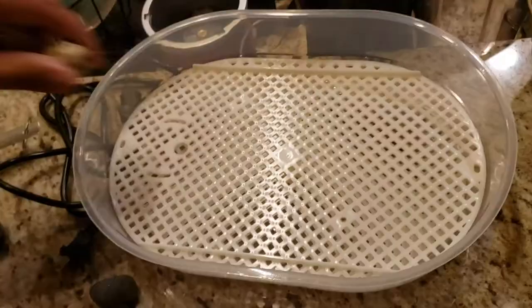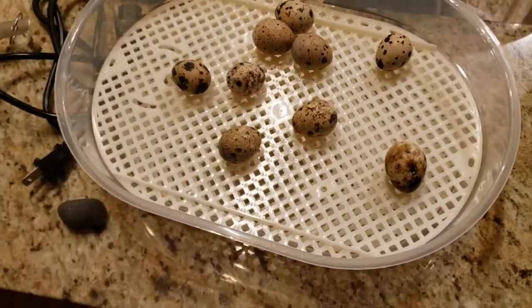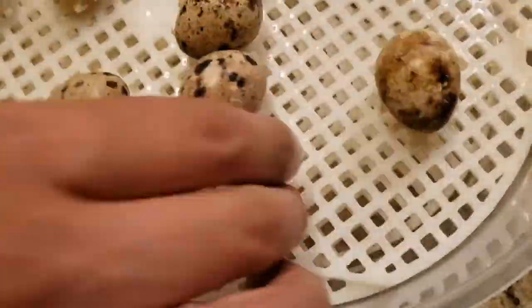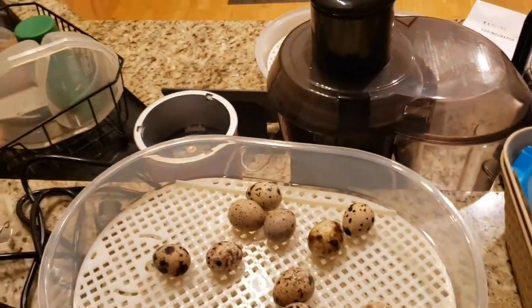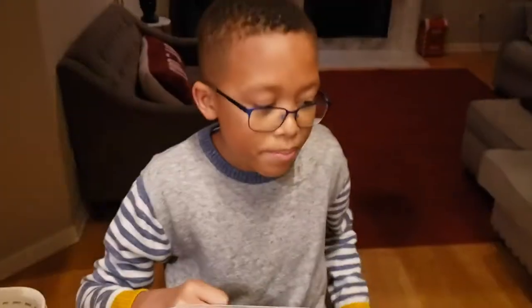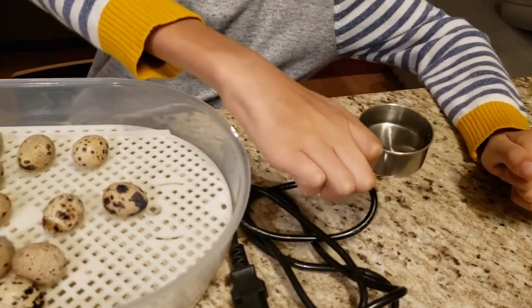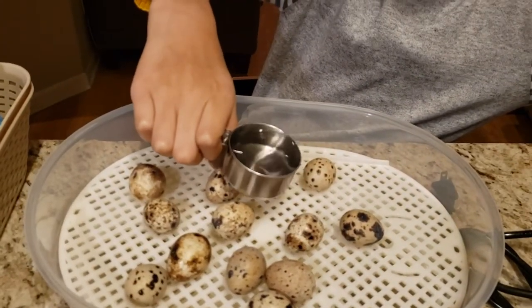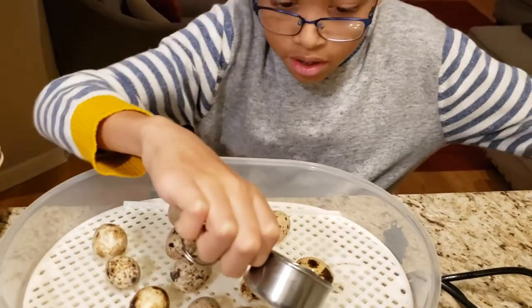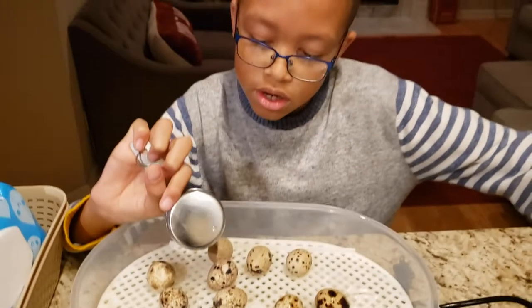I gotta be careful because I cracked one on accident, so that one's no good. Don't forget to like and subscribe! We got them all in. Now it's time for the water — we're adding a quarter cup of water to the incubator every couple of days to keep it nice and humid. The water will be at the bottom and the warm air will move around. Every two days we'll add another quarter cup of water.